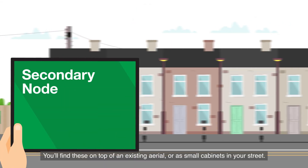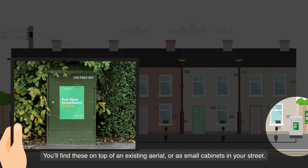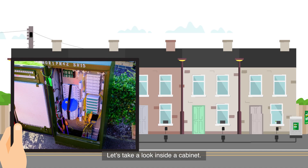Then it's on to the secondary node. You'll find these on top of an existing aerial or as small cabinets in your street. Let's take a look inside a cabinet.